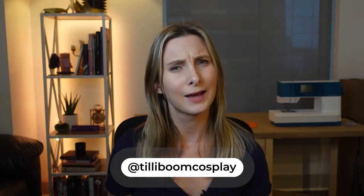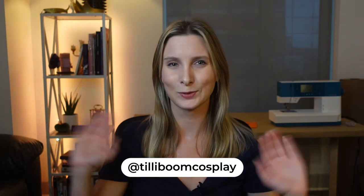If you enjoyed this tutorial, don't forget to like and subscribe. You can find me on Facebook, or Meta, and Instagram at TillyBoomCosplay. We'll see you next time!